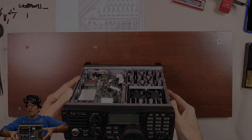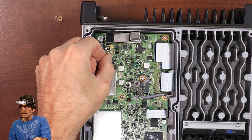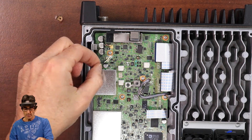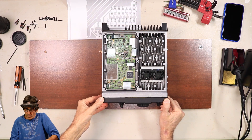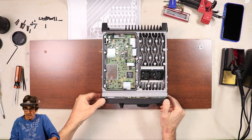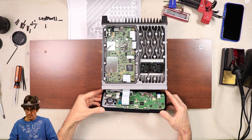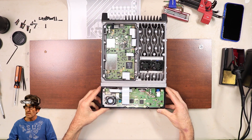And then you're going to want to remove this wire right here — it goes to the speaker, I believe. Pull that out so that when you lay the front panel over, you're not stretching it out. And then carefully wiggle this loose, being careful that these ribbon cables right here are still attached. Just slowly lay that puppy over just like that.